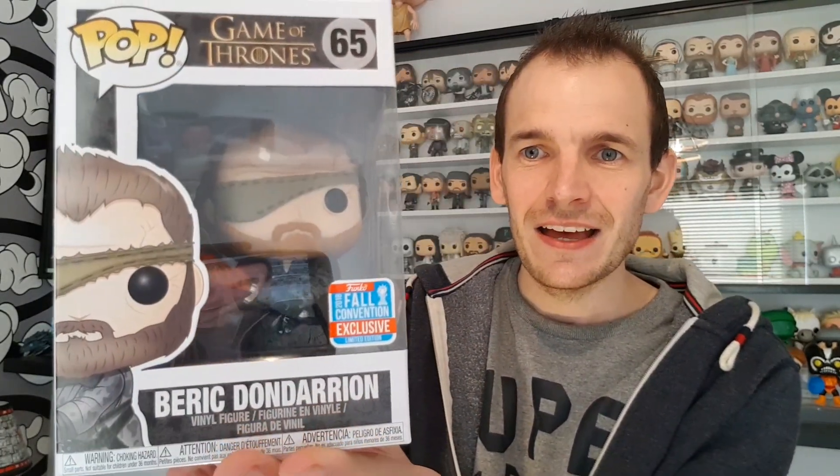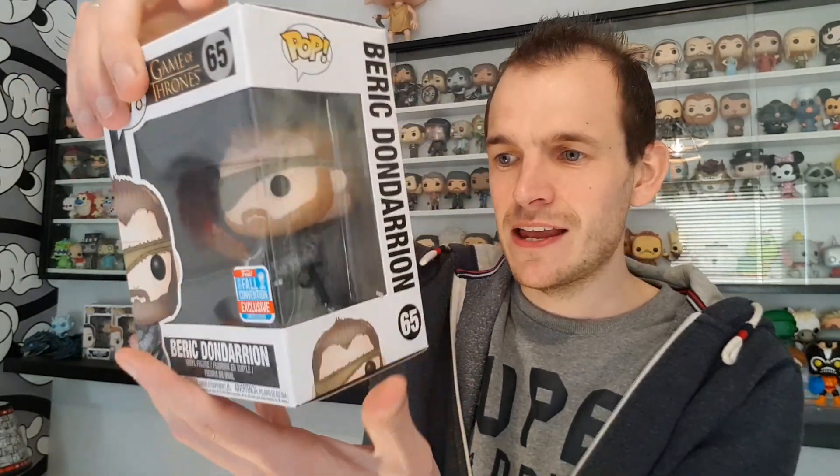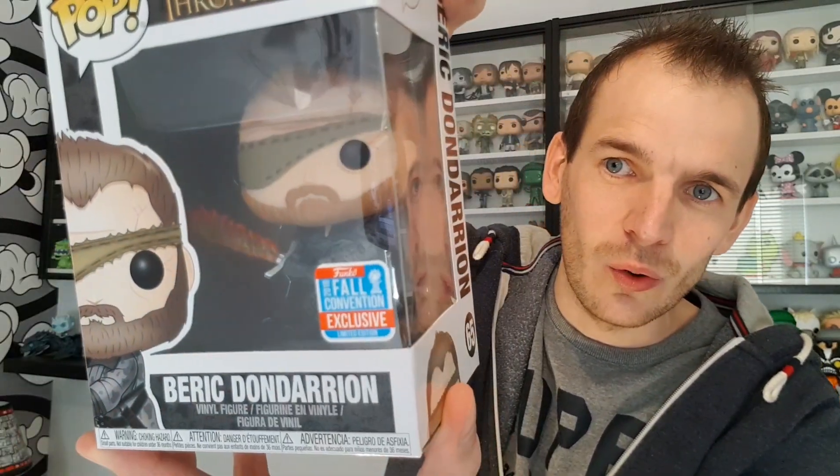This is the pop I was hoping to get and I finally got it. This is Beric Dondarrion, I think they call him, and it's the Fall Convention Exclusive. I cannot wait — I am so happy I got him in my collection. The box itself is in mint condition, there's no marks, tears, or scratches. Look at that folks, he is an awesome looking pop.